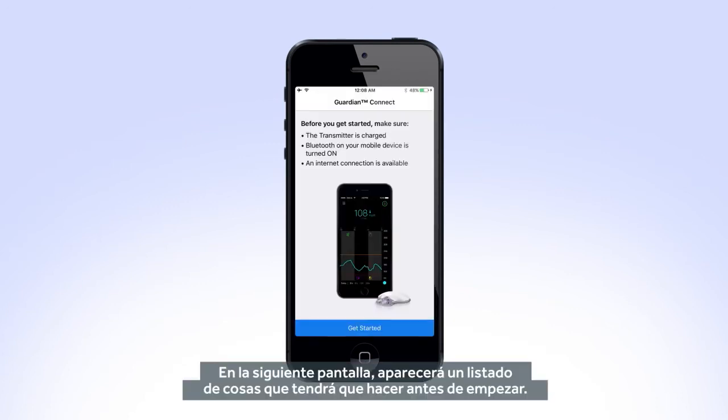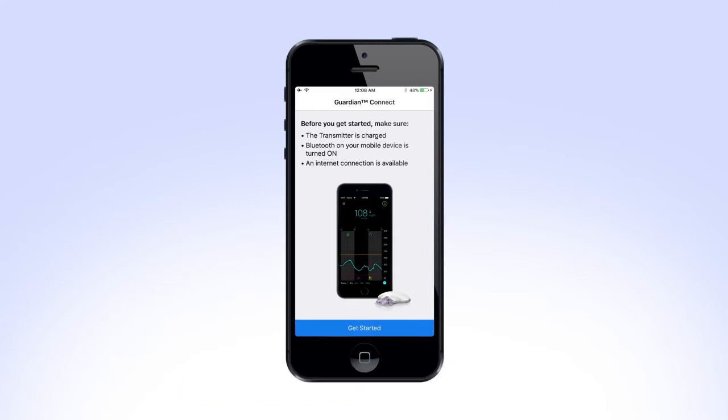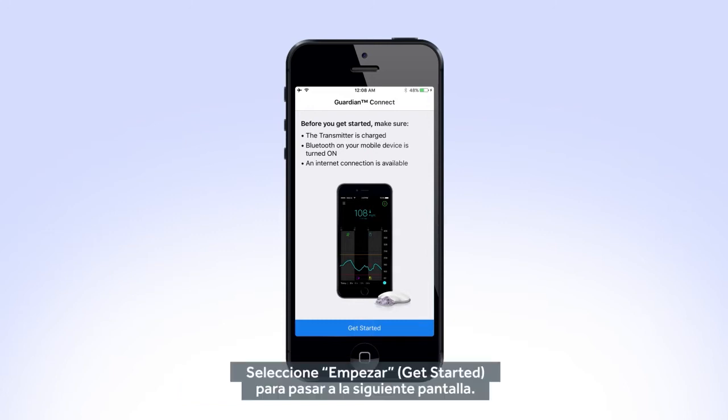On the next screen, you will see a list of things that you will need to do before you can get started. Select Get Started to move to the next screen.